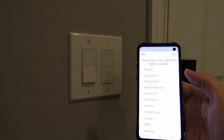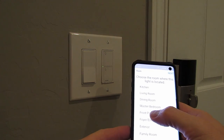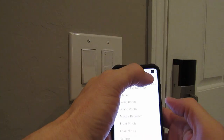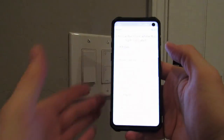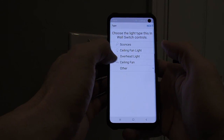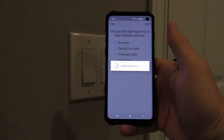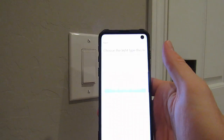Now choose the name of the location — ours is 'Front Porch.' Hit next. Now select what type of light is being used — ours is overhead light. Hit next. Select 'Done Adding Devices.'